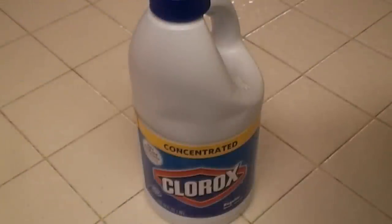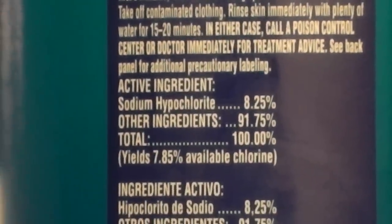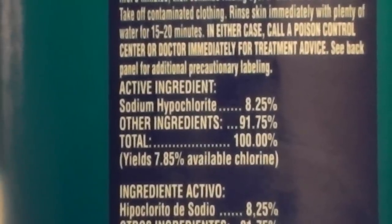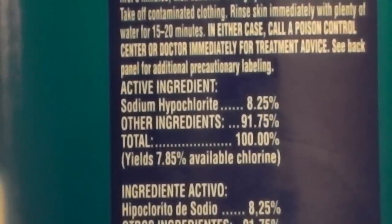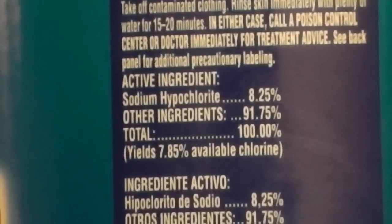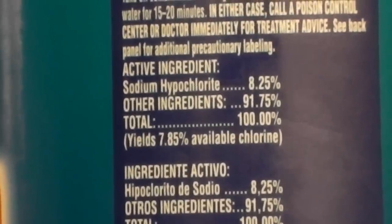Due to the increase of germs, viruses, and antibiotic-resistant bacteria, most bleach manufacturers have increased the sodium hypochlorite from 5 percent to 8 percent. Today we will be using Clorox concentrated bleach. Once you have selected your bleach of choice, there are two things to keep in mind: shelf life — once opened, bleach works at 100 percent strength for roughly one year and should be stored in a cool, dry, dark area — and your sodium hypochlorite percentage. Always ensure that it's 8 percent.